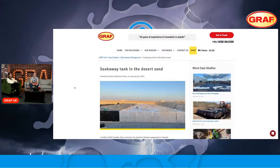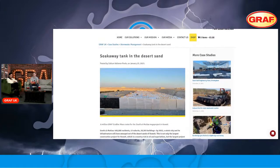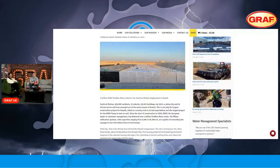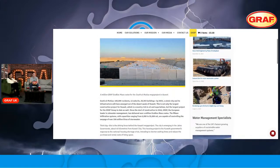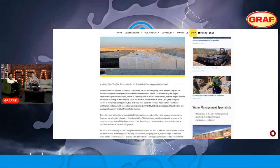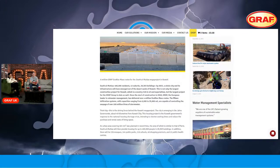Now it's time for 'In the News.' This is a self-congratulatory but incredible story about what we call a soakaway tank in desert sand. It's about a project the Graph Group have completed in Kuwait in the Middle East. They've built a city literally from scratch — started in 2018 and finishing this year — called South Al Mutla. This city will house over 400,000 residents, approximately the size of Paris.